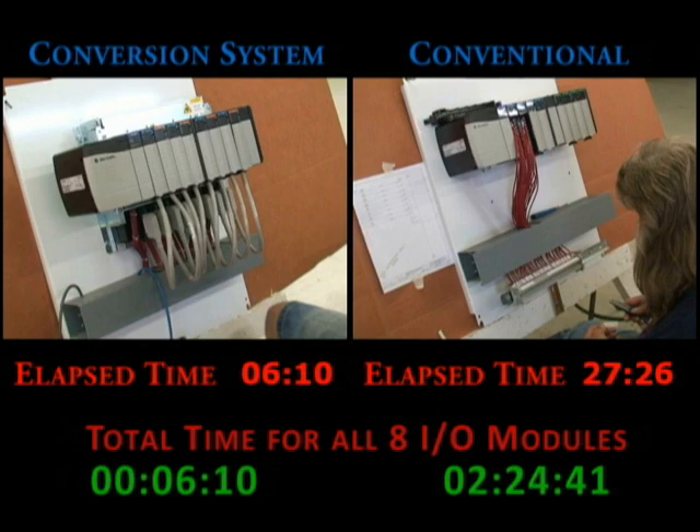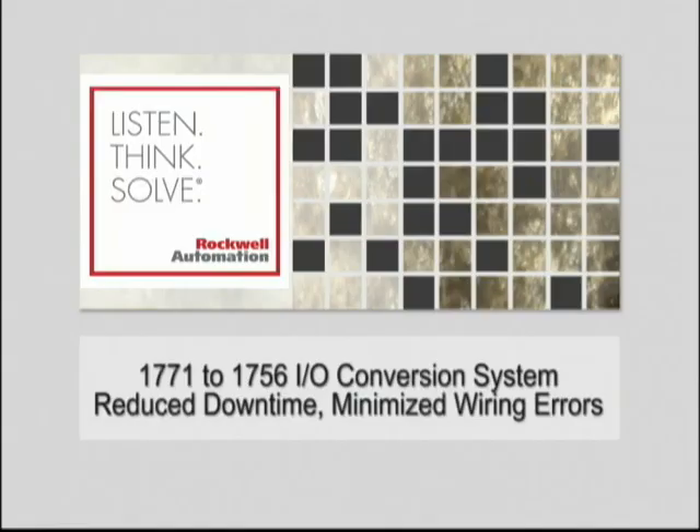But let's not forget the other big advantage besides the inherent downtime and labor savings: the chance of a wiring error is significantly reduced. So now you see the difference — the 1771 to 1756 conversion system helps you reduce downtime and minimize wiring errors.